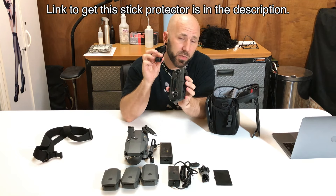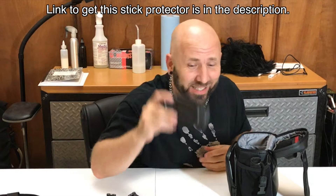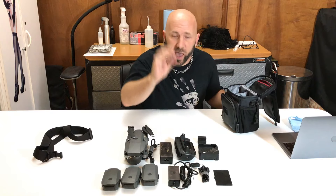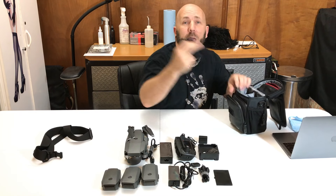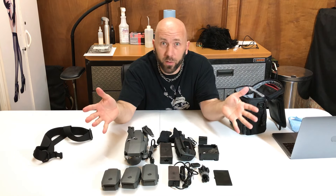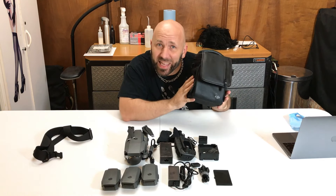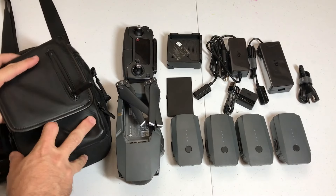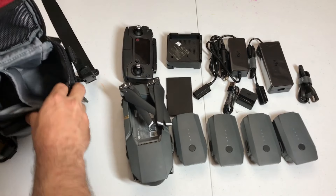Normally I don't need one of these. So if you only have the regular Fly More combo and you don't want to spend an extra six to ten dollars to get one of these, don't. Watch my other video — it shows you how to pack it where you don't need one, and there's plenty of space. For today's video, you need it. The charging hub, your power bank, your wire, and extra propellers — all of that in this itty bitty bag.